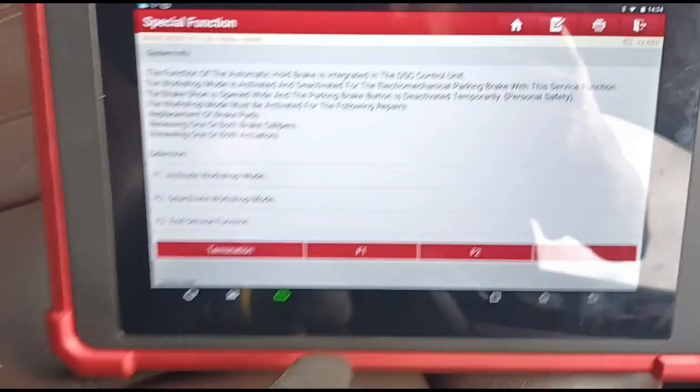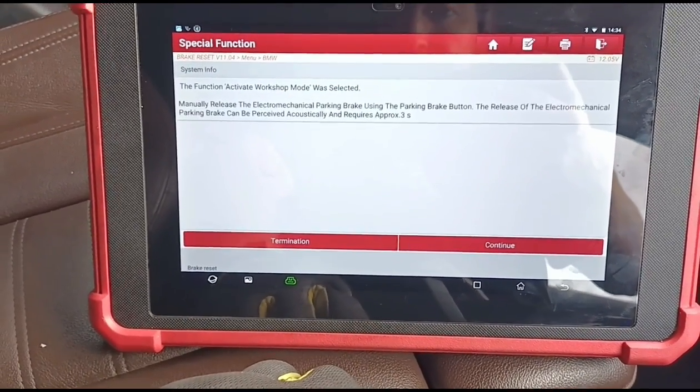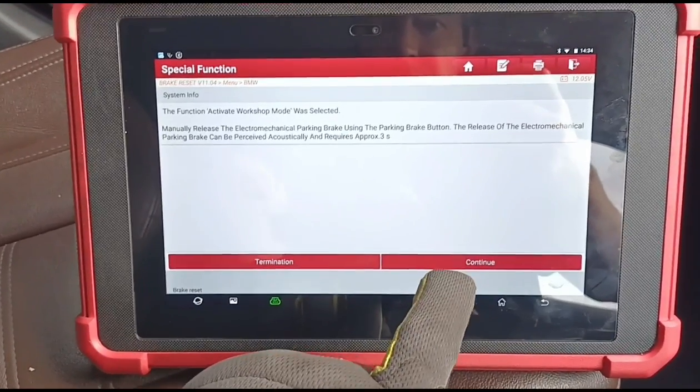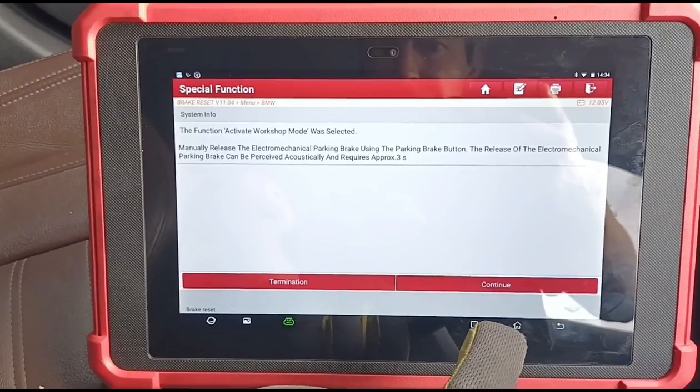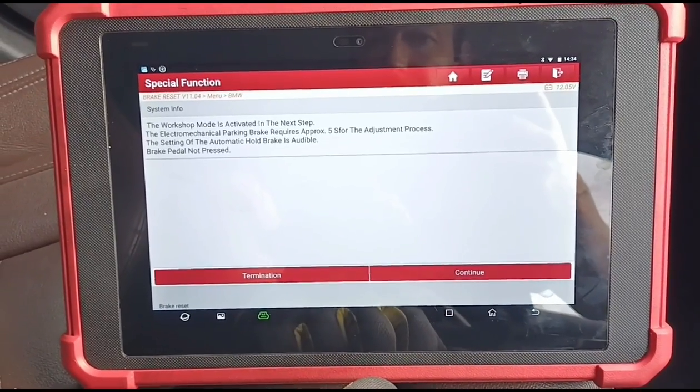Once you've read all that, we can go ahead and press F1 to activate the workshop mode. The release of the mechanical brake can be received acoustically, so we should be able to hear it — basically saying we can hear the motor rewinding or retracting.